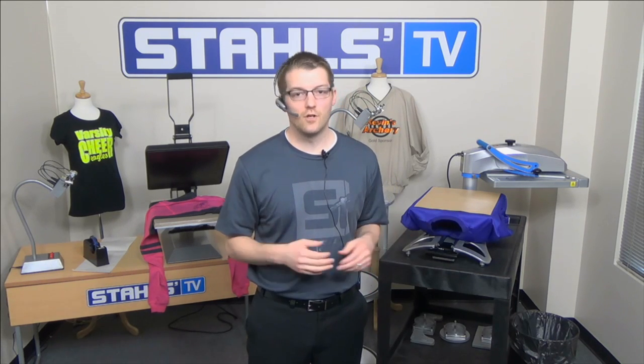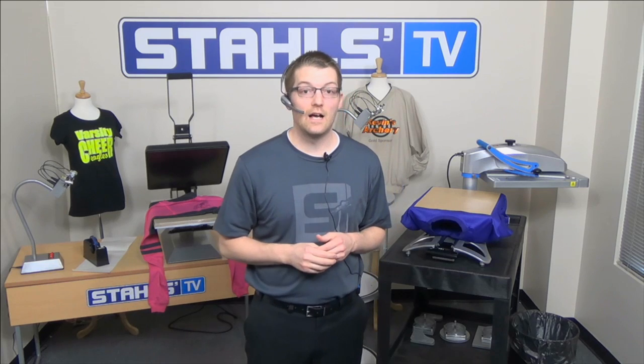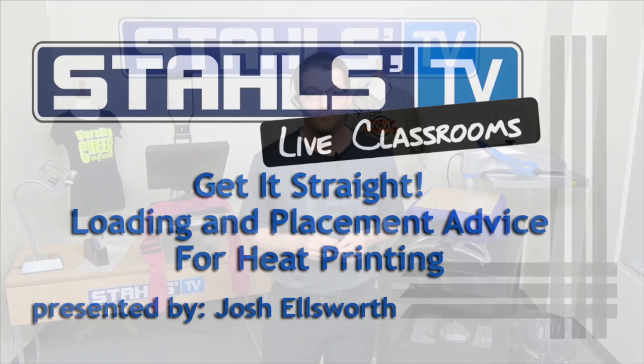The laser alignment system is $295. When you complete the survey when you close out, if you're interested in buying one right after this session, we'll give you free shipping — just fill out the survey question. If you're interested but not ready yet, that's fine — just say not right now and we won't bother you. Thanks again for attending this Stahls TV Live Classroom on Getting Things Straight. Hopefully we gave you some advice that will help you be successful in your business. We'll see you at the next Stahls TV session.